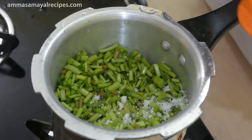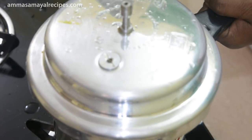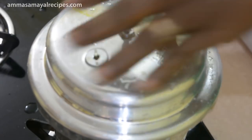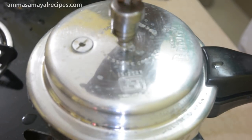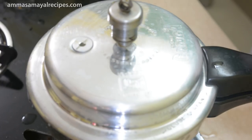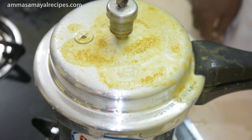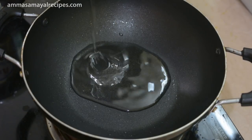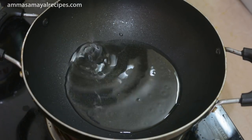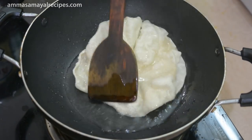We put 1 spoon of water in the oven and 3 into the oven. We put 2–3 sounds in the oven, then put pressure on the oven and wait. We put 4 whistles in the oven. Keep the dish of the oven. Now we tap that in.